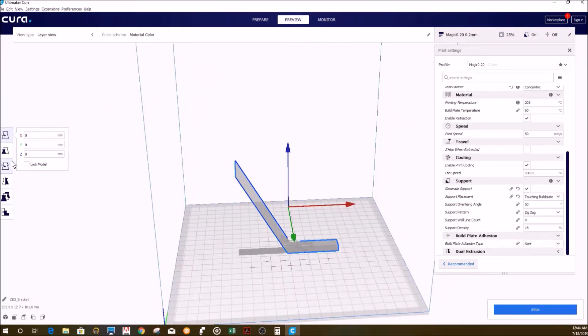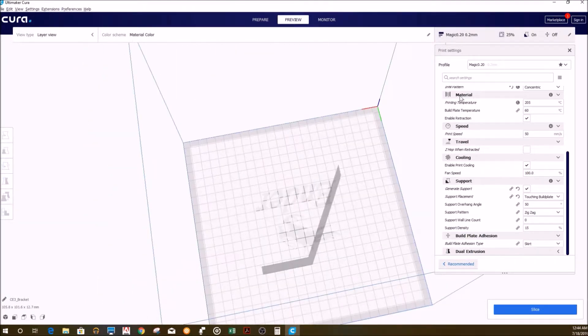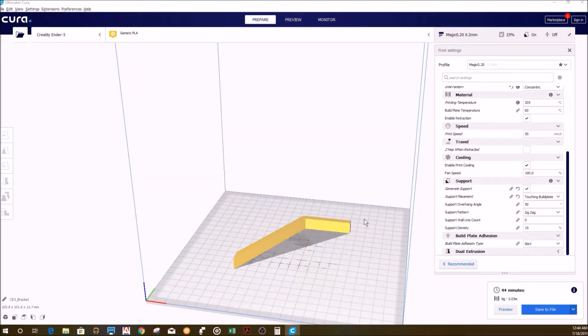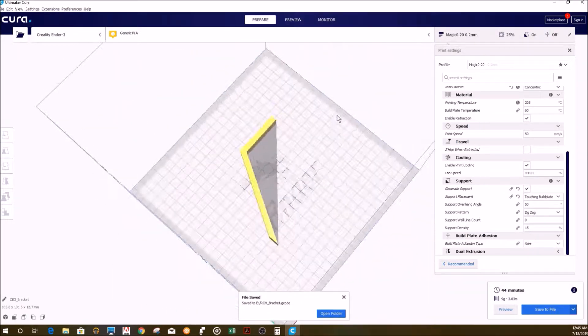I did the same thing with the hinges. In this case, I prepared only one hinge. I probably could have made a copy and printed two hinges at the same time, but since it is such a small part, I figured it would be ok printing each one separately. Each one only took about an hour to print.